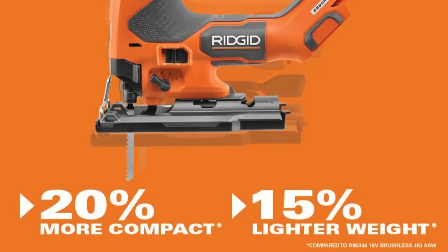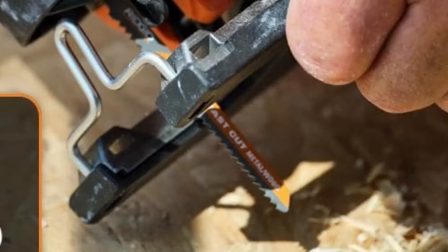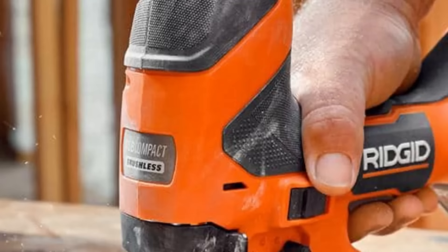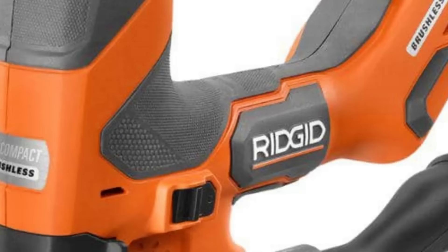Compared to its full-size counterpart, it's 20% more compact and 15% lighter, ensuring excellent maneuverability. The seven-mode speed selector includes a load sensing auto mode for precise control. Additional features include one-touch blade insert lash eject, 45-degree bevel capacity, four orbital settings for wood cutting, dust-blowing capability, LED light for visibility, and vacuum attachment compatibility for a clean workspace.